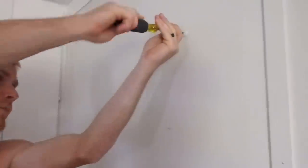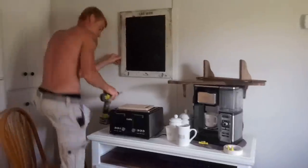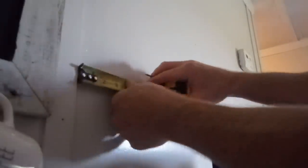Where I wanted this sign to go, there was no stud in the wall, so my husband put in a drywall anchor to make sure it was nice and secure. Then we're also going to go ahead and hang up these shelves.